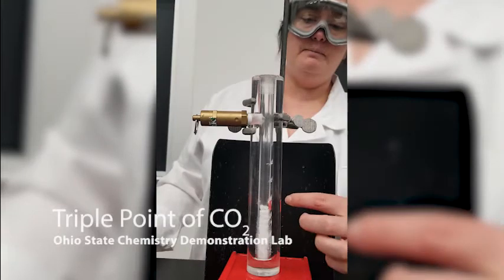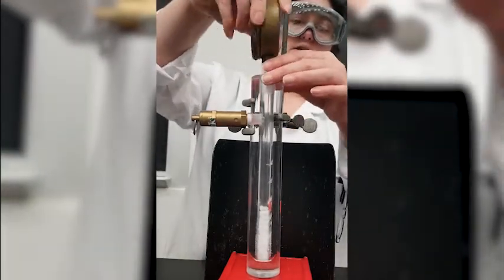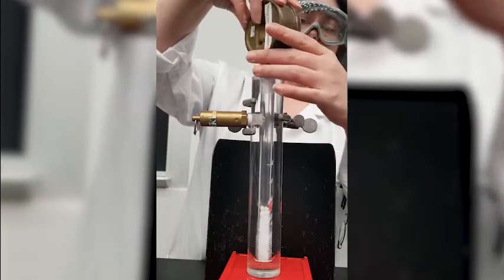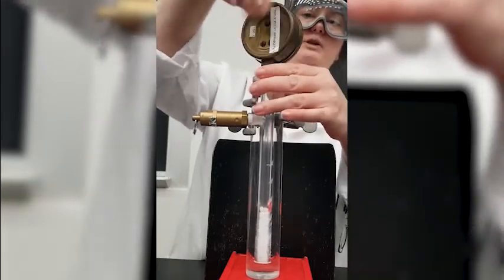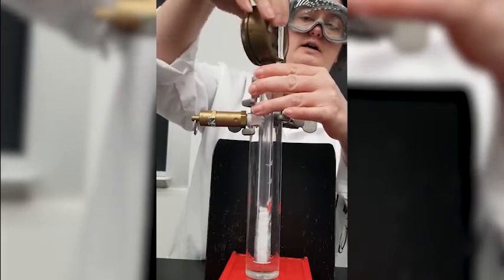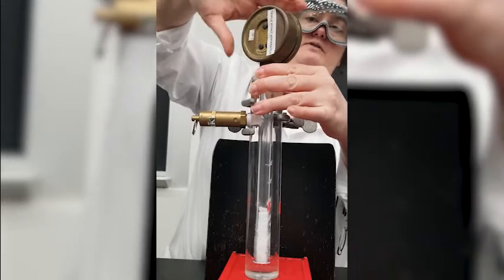I've put some dry ice in the bottom of this tube, and this is a pressure release valve. I'm going to screw the pressure gauge in and allow the pressure to build up. This will allow us to see the triple point of carbon dioxide, which occurs at around 5 atmospheres.